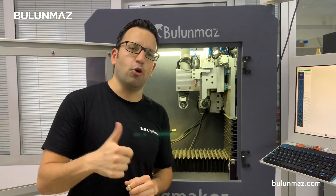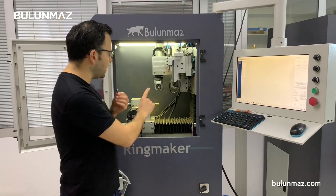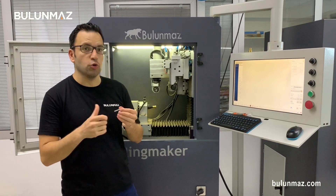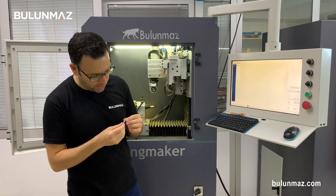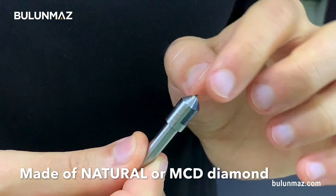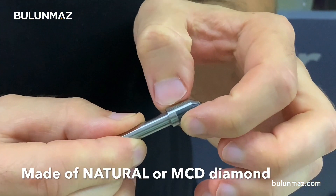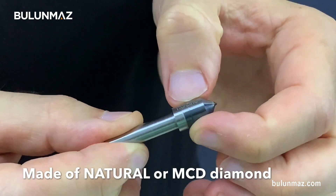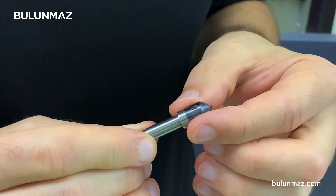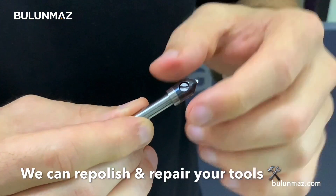I fixed my 1mm CNC line tool and fitted a brand new empty ring. I want to show you how the CNC line tools look up close. Here you can see the diamond on the tool — natural or monocrystal diamond depending on production and your request. Here it is written '1.0mm line' indicating the tool size. You can also see our Bulunmaz brand logo. Don't forget to check for that brand logo. That's the cover of the tool — when you send the tool back for repair, we remove the cover and repair it.